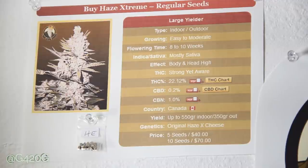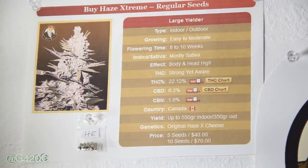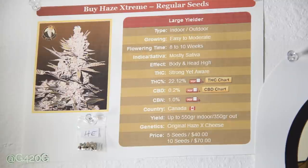High numbers of yield are always good, so I'm excited about that. Another thing that sold me on this strain was getting some cheese genetics on the Grow420Guide channel. I love good old cheese strains — Blue Cheese, UK Cheese — I am just a dairy fiend when it comes to my cheese strains. So we got Original Haze crossed with Cheese to give us this Haze Extreme.